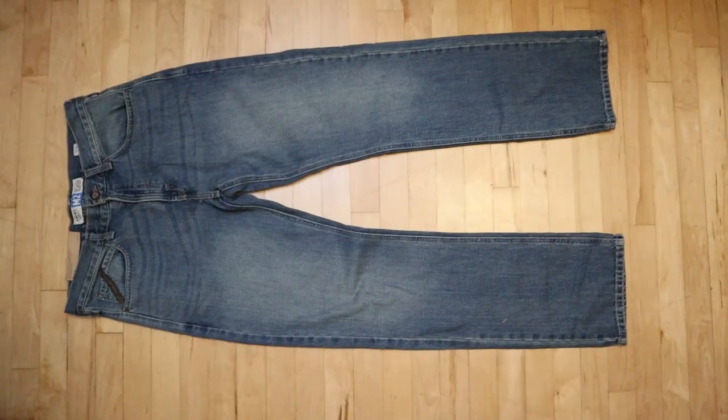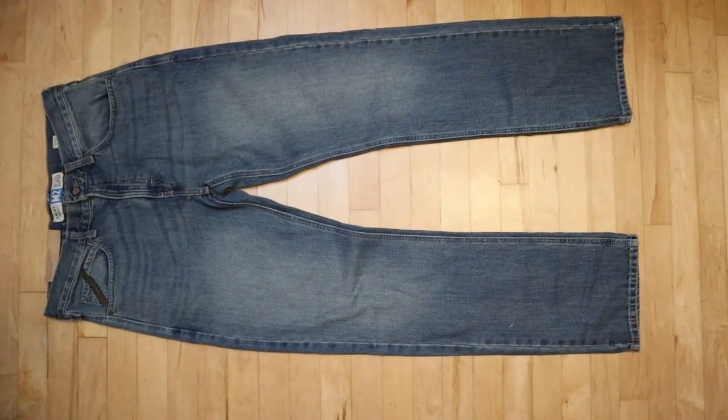Hey everybody, this is Jeremiah Craig and I got another jeans and boots video for you today. I have the Ariat M2 relaxed fit boot cut jean and I'm gonna try it out with eight different kinds of cowboy boots featuring eight different toe shapes, so you can see if this jean is right for you. Let's get into it.